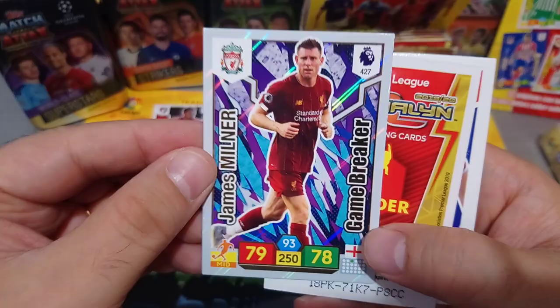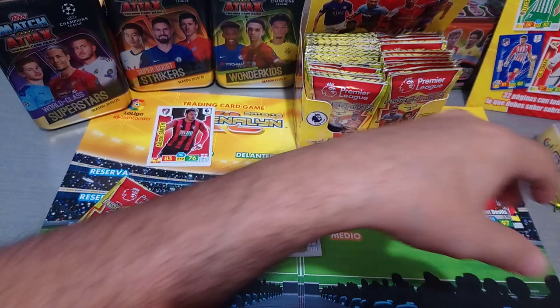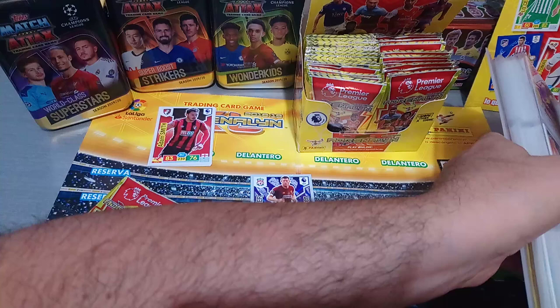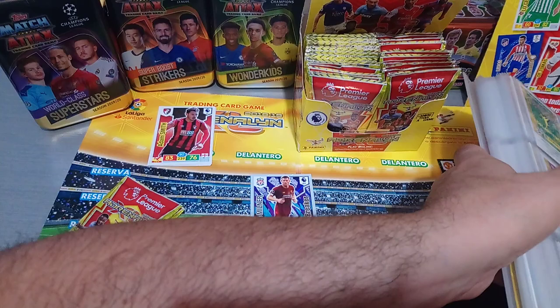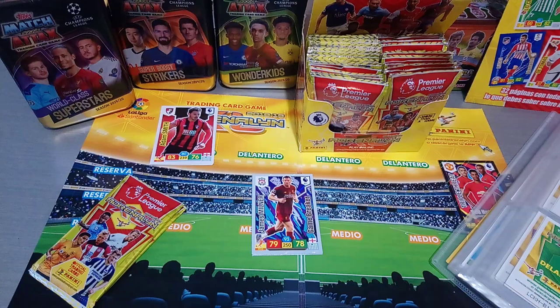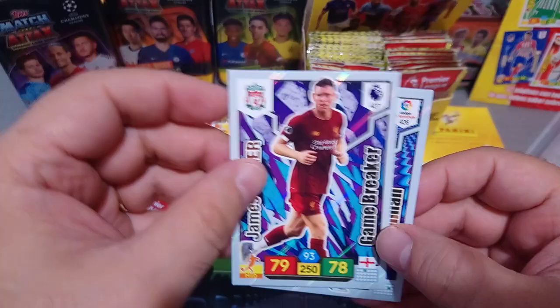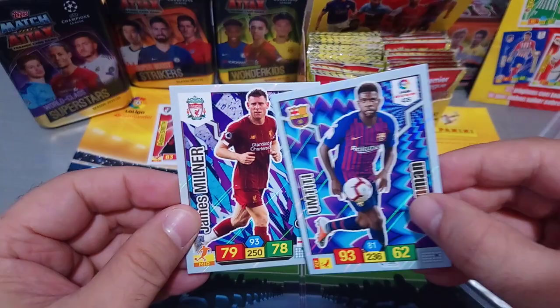Game Breaker - James Milner, nice one. And that one is very similar to an insert in the Spanish one which is called Iron Man. Let me pull the Iron Man from the album. This is Umtiti, and here's Milner - similar colours. The design in the back is a little bit different, but wanted to give you guys an idea.